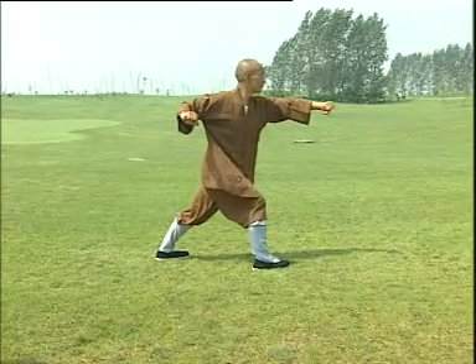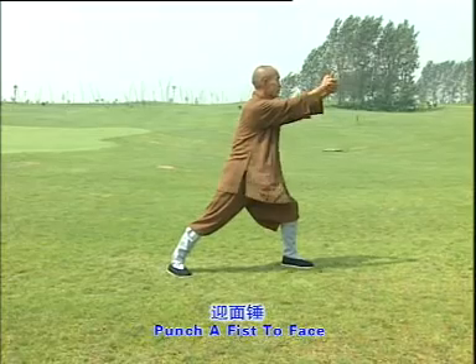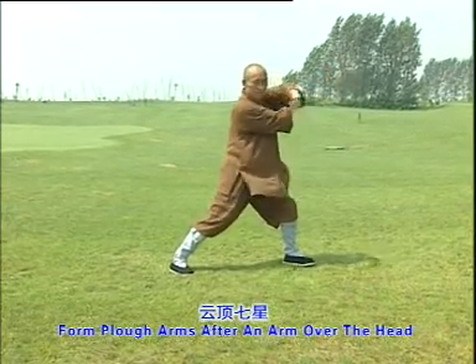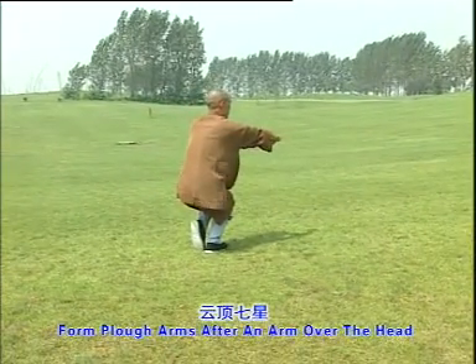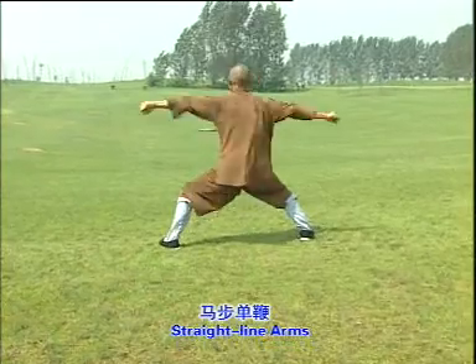Please follow me. Punch a fist to face. One, two, three. Form plow arms after an arm over the head. One, two, three. Straight line arms. One, two.